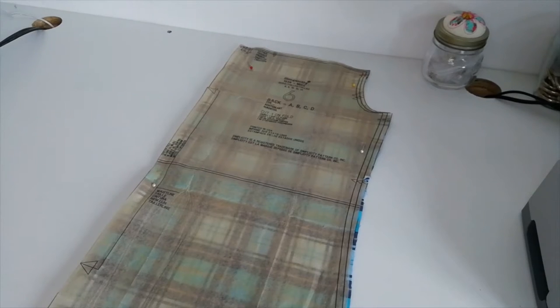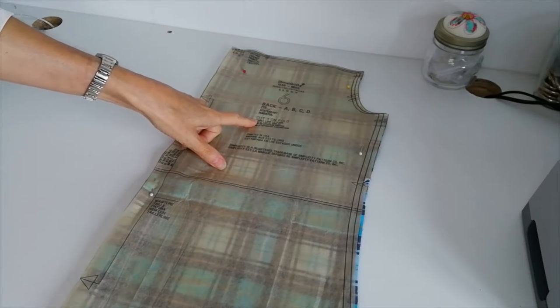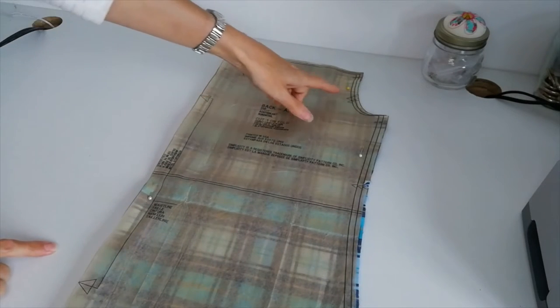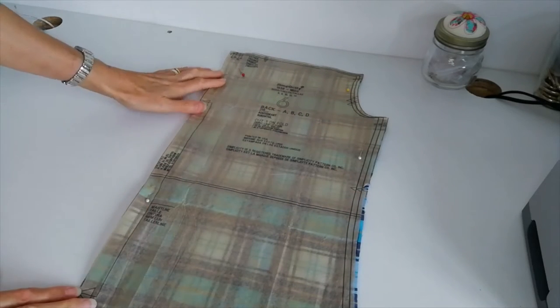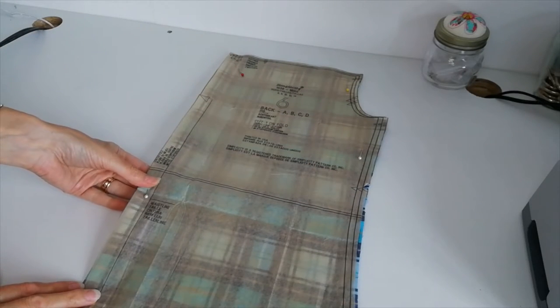Now we can go ahead and cut out our pattern pieces. Here we have our pieces cut. This is your back piece — you want to cut one on the fold. Your grain line goes this way, this edge is to the fold, and you want to mark all your notches. Cut one on the fold.